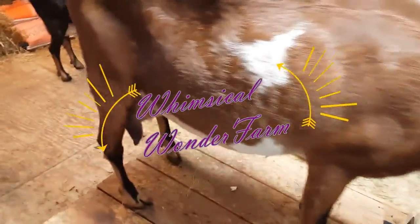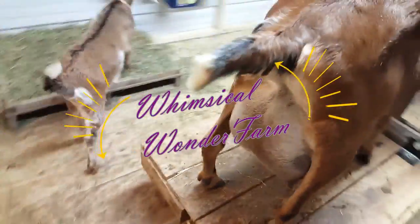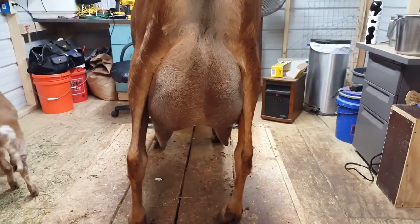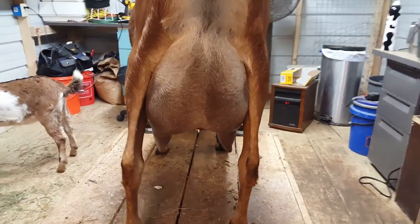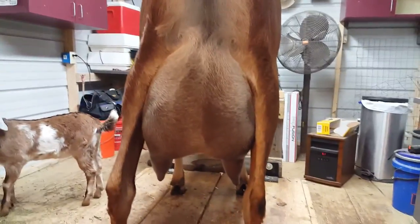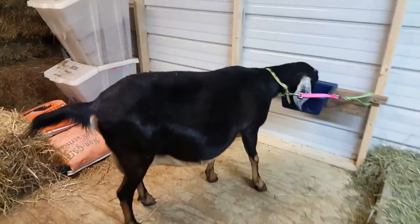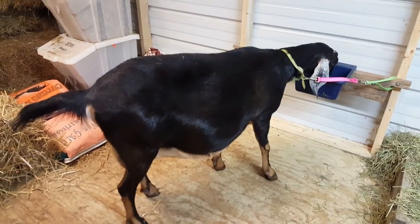Here we have Delilah. She's our good milker right now. Her udder attachment is not the greatest in the world, but she gives us lots of milk. We're gonna milk her today and I will show you how I milk my goats.